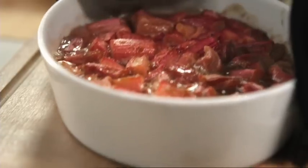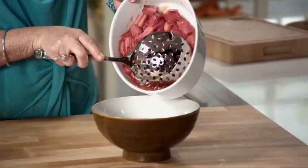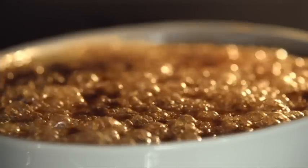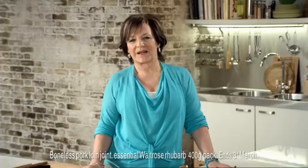Once the rhubarb's been baked, cool and strain off the juices. Then spread on a mixture of thick Jersey cream and Greek yogurt. Sprinkle with demerara sugar and caramelise under a very hot grill. So very simple but oh so good.